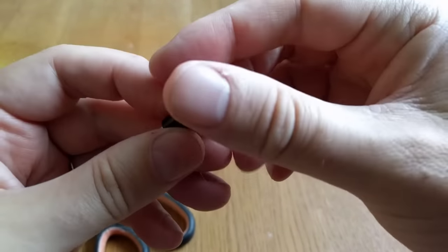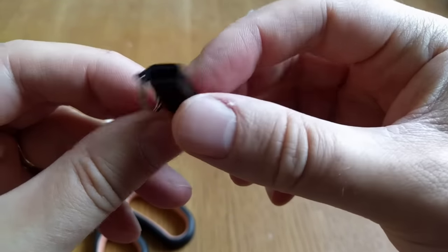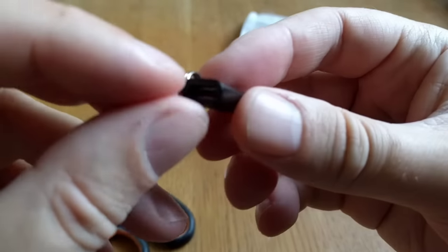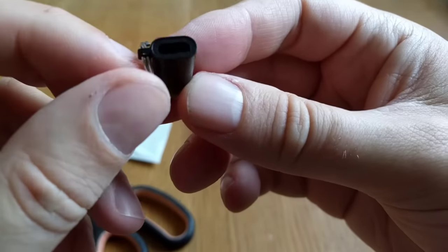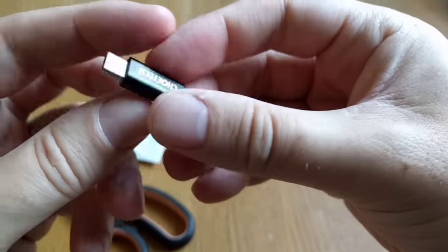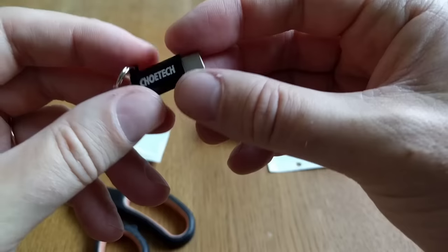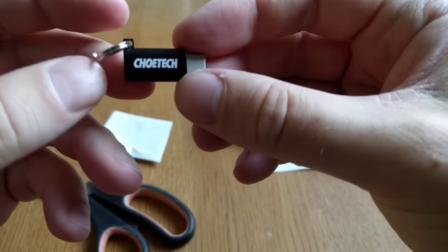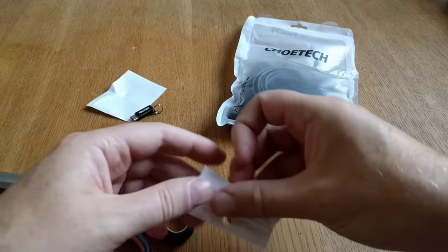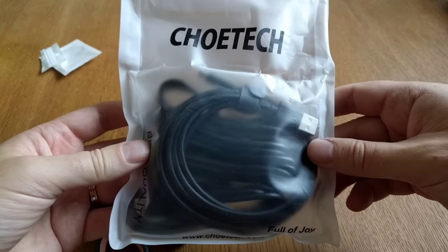On the other end there's a Micro USB port, so you can use this as an adapter for Micro USB cables. Just plug in the Micro USB cable into that port and use the USB Type-C end for all your USB Type-C devices. I think that's pretty neat, and I'll link below in the description to where you can buy this adapter.